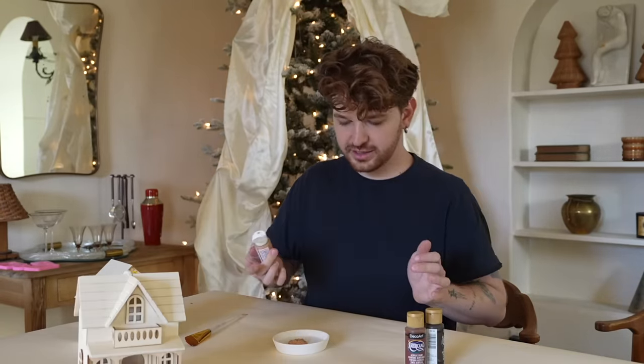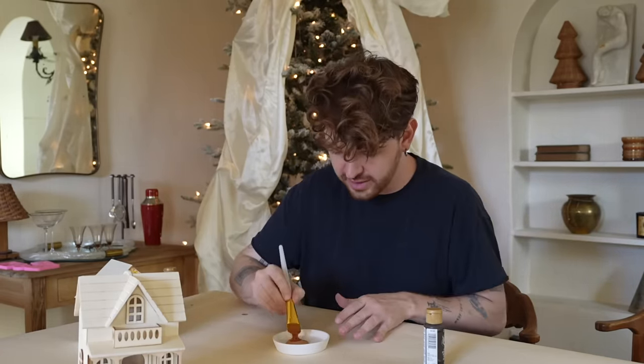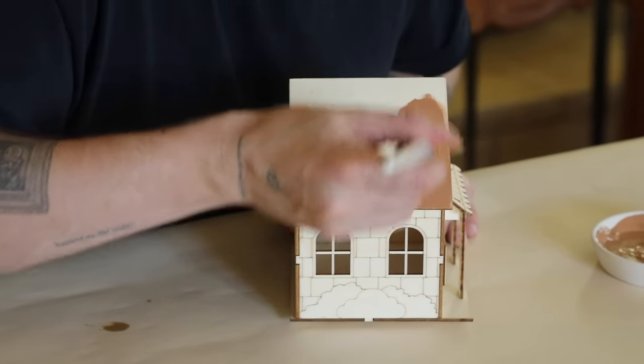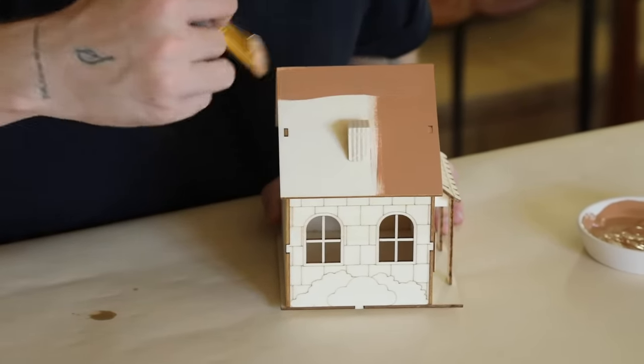I'm going to mix a bunch of this — oh, that'll be a gorgeous gingerbread color. I want to start off with the little workshop house so I'm going to give this a full coat of brown paint to start. The white puffy paint is going to be our icing and the brown paint is going to be our gingerbread.